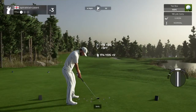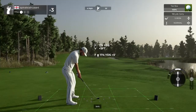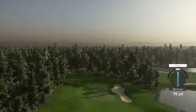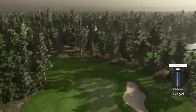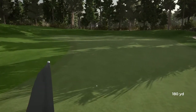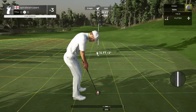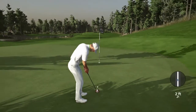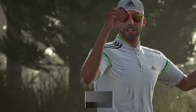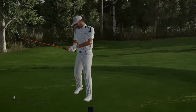Teeing off on a par three. Maybe a little too strong on this. Nice, way to stick the green. This one's about 15 feet. It's getting there — and that drops for your fourth birdie of the day. Bringing things down to four under after that one.